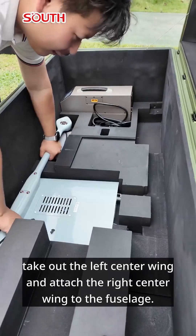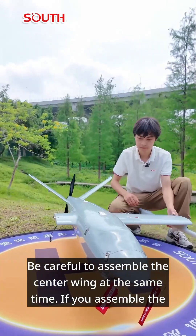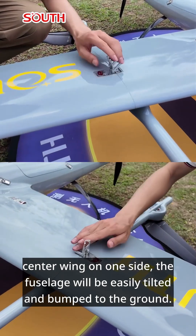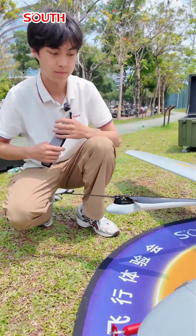Take out the left center wing and attach the right center wing to the fuselage. Be careful to assemble the center wing at the same time. If you assemble the center wing on one side, the fuselage will be easily tilted and bumped to the ground. Install the airplane radio antenna and remove all paddle covers and the airspeed tube cover.